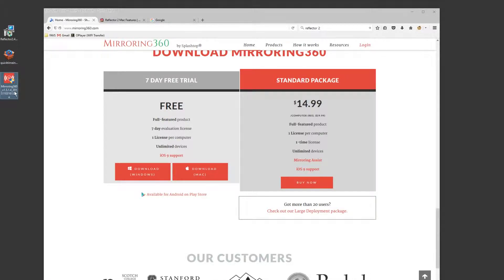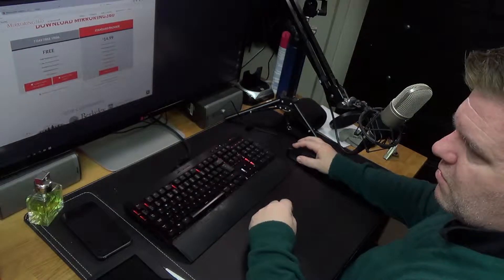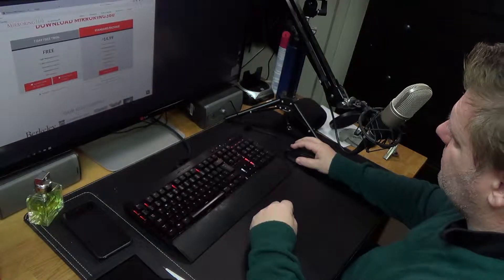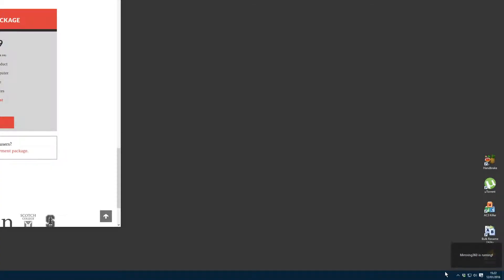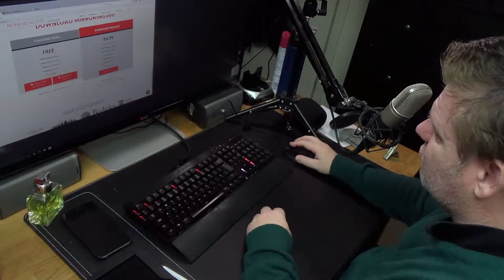When you double-click the installer you go through the procedure, and then Mirroring 360 will sit down in the system tray. Let me just quit it and run it again so you can see what happens. This is like the messiest guide ever — you can see it comes up with 'Mirroring 360 is running' and that's the program there.